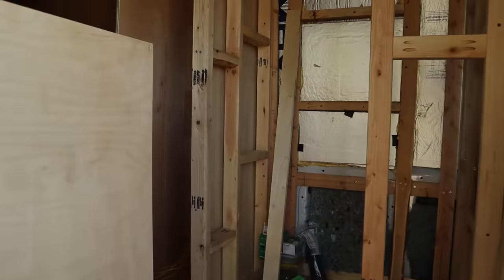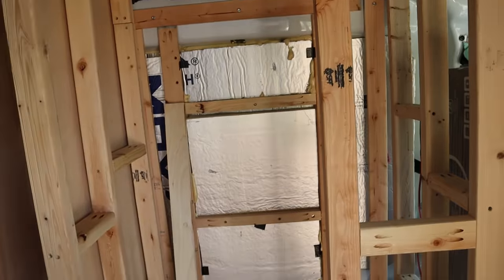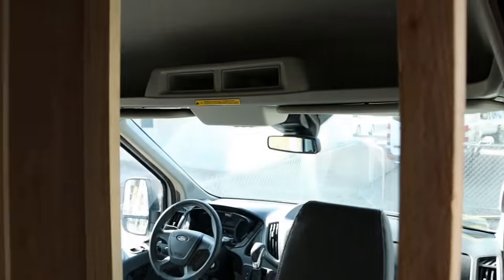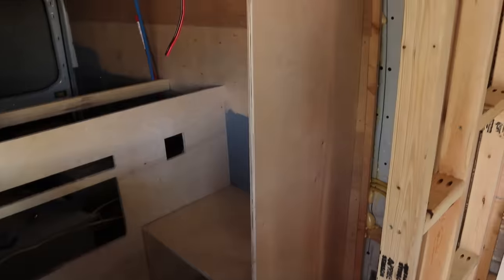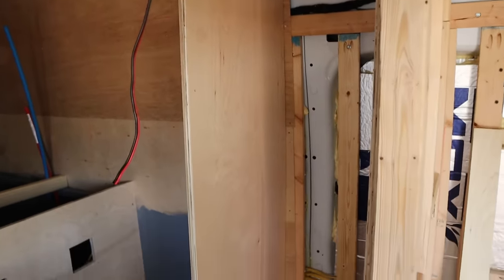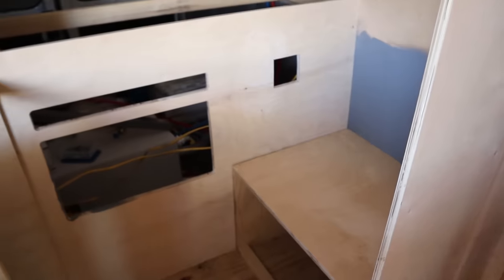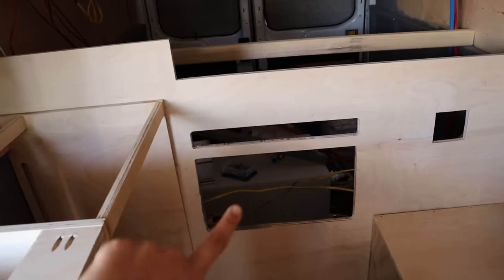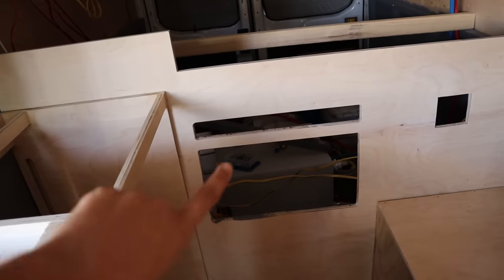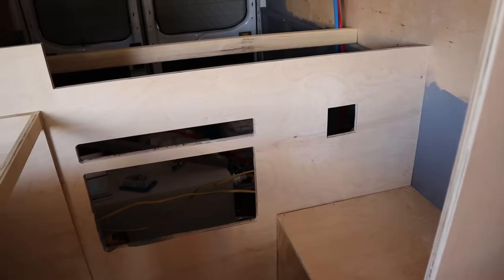When you first walk in, you've got our kitchen cabinet that does extend into the doorway a little bit, and then we have our shower here. There will be a partition wall here. There's our pocket door, and then we've got a closet, a full wardrobe, and a seating area, and we also have this back wall in now. This bottom opening is going to be for a microwave, the top one for a desk, and then this is going to be some outlets and USB ports.